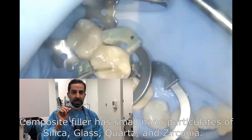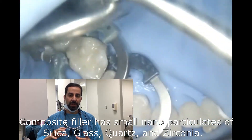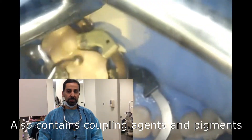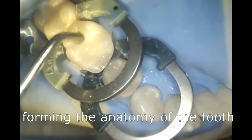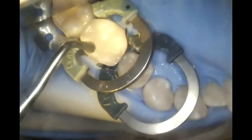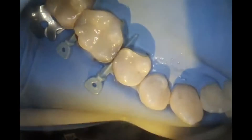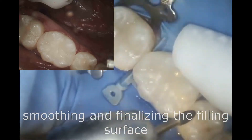There are very small particulates that exist in that filler. There is a coupling agent that allows the filler to bond with the resin matrix. And there are pigments that give it that tooth-matching color, and there is a lot more.